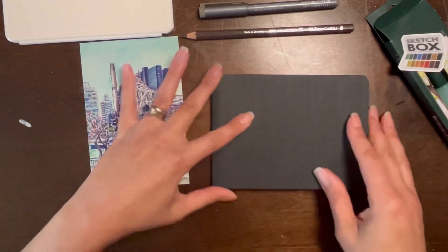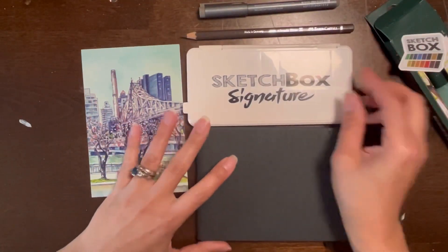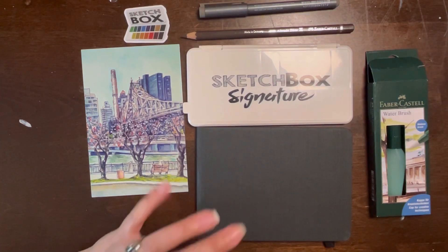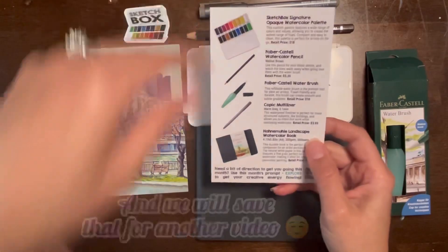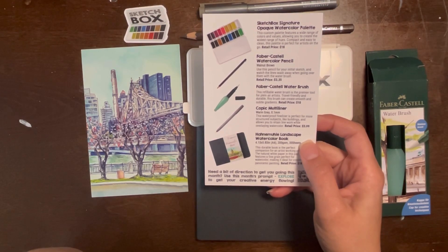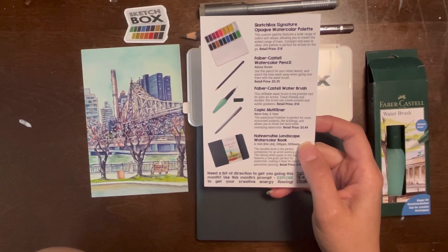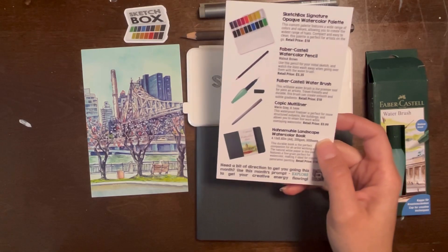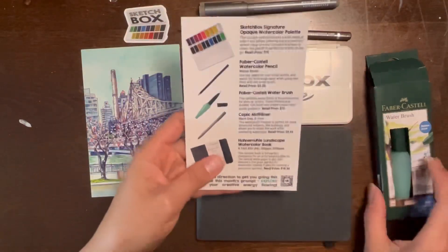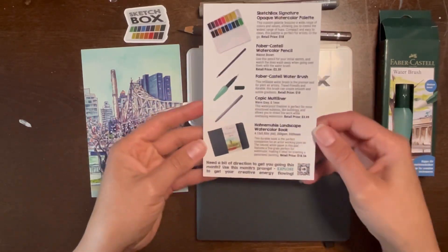We have that, we have the art, and we have a signature. The Sketchbox Signature custom palette features a wide range of colors and values, allowing you to create the widest range of hues. Compact and easy to clean, this palette is perfect for the artist on the go — retail price is $18. We also got a Faber-Castell watercolor pencil in walnut brown, the water pen, a Copic Multiliner in warm gray, and the Hannah Mullay sketchbook.